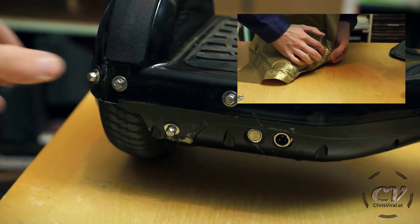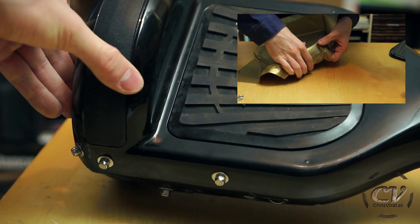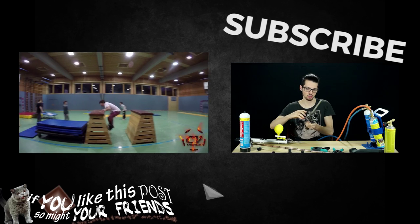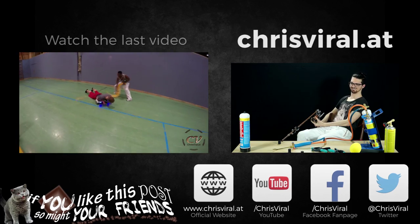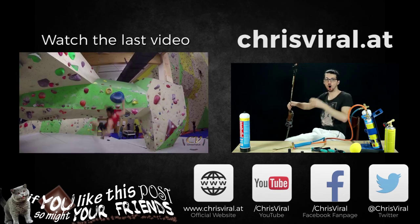Hit the like button right now and leave a comment or question below, cause I love answering them. And subscribe for the viral vibe. I'll see you then. Bye for now.